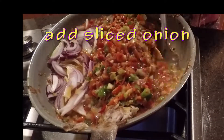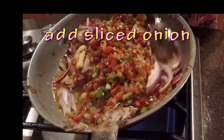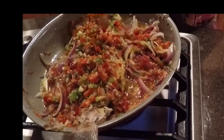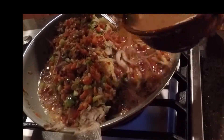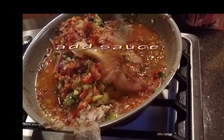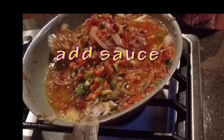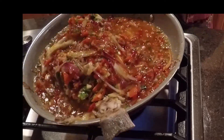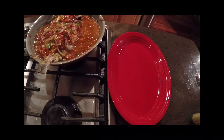I've just added the sliced onion, and now I'm adding my sauce and basting the fish again with the sauce. You want to do this for only about one to one-and-a-half minutes.